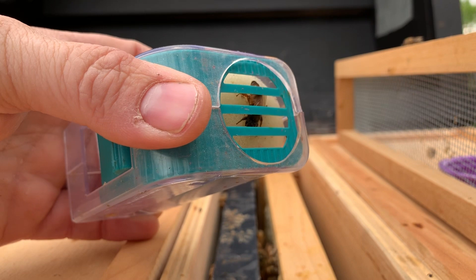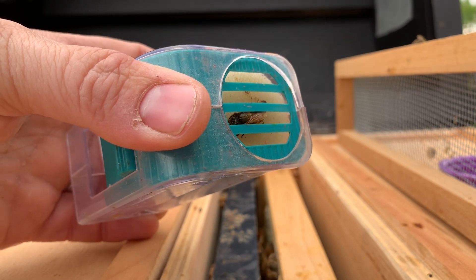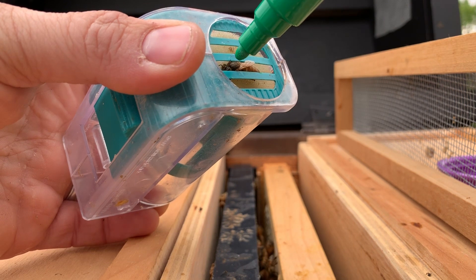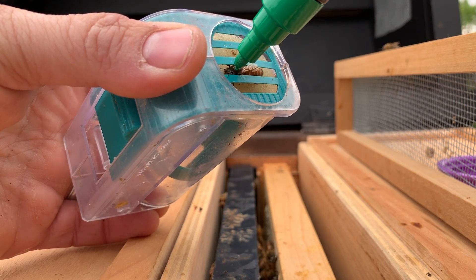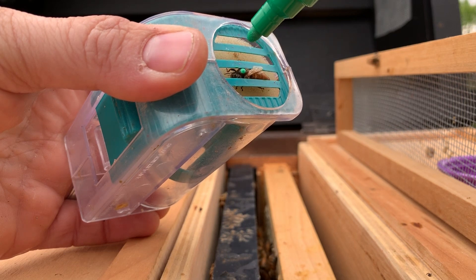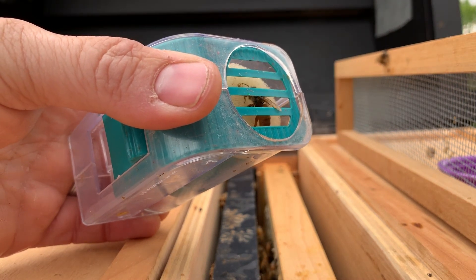You don't want to press because you don't want to squish her. Right when she's in position like that, make a nice little dot like that, and then release her.